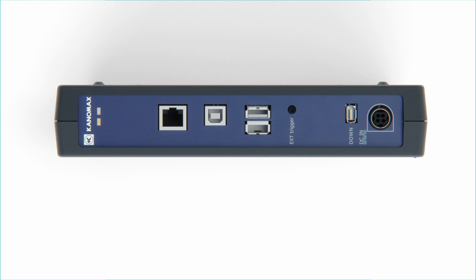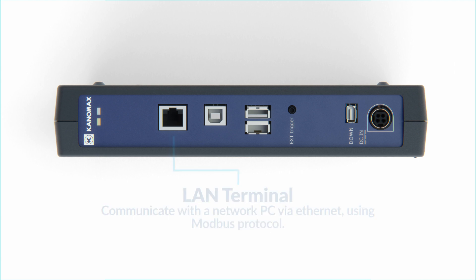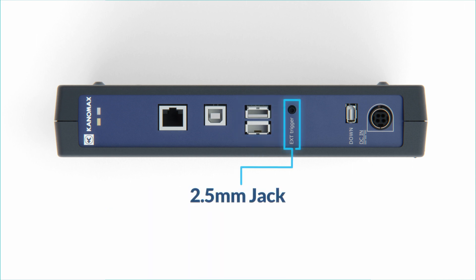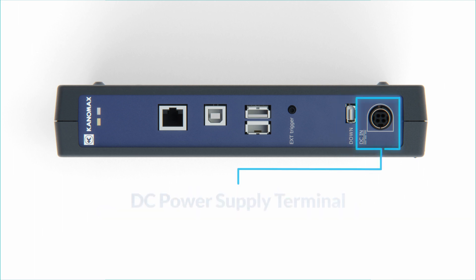On the top of the 1590's main unit there are a number of useful terminals. The LAN terminal is used for communicating with the network PC via Ethernet using Modbus protocol. The USB Type-B terminal is used for direct interfacing with a PC, and the USB Type-A terminal is used for plugging in USB memory sticks for data transfer. Next to that is a 2.5mm jack for external triggering, plus a unit-to-unit communication terminal and a DC power supply terminal.